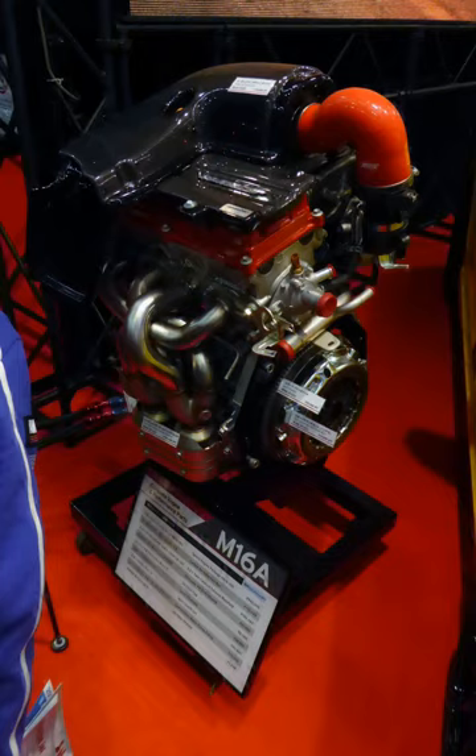The M15A displaces 1.5L with bore × stroke 78 mm × 78 mm (3.07 in × 3.07 in). This engine has a variable valve timing valve train. With a 9.5:1 compression ratio, it produces 74.5 kW (99.9 hp) at 5,900 rpm and 133 Nm at 4,100 rpm in UK specification. The M15A used in the Suzuki Ignis HT81S has a higher compression ratio of 11.0:1 and produces 83 kW (113 PS / 111 hp) at 6,400 rpm and 143 Nm (105 lb·ft) at 4,100 rpm.